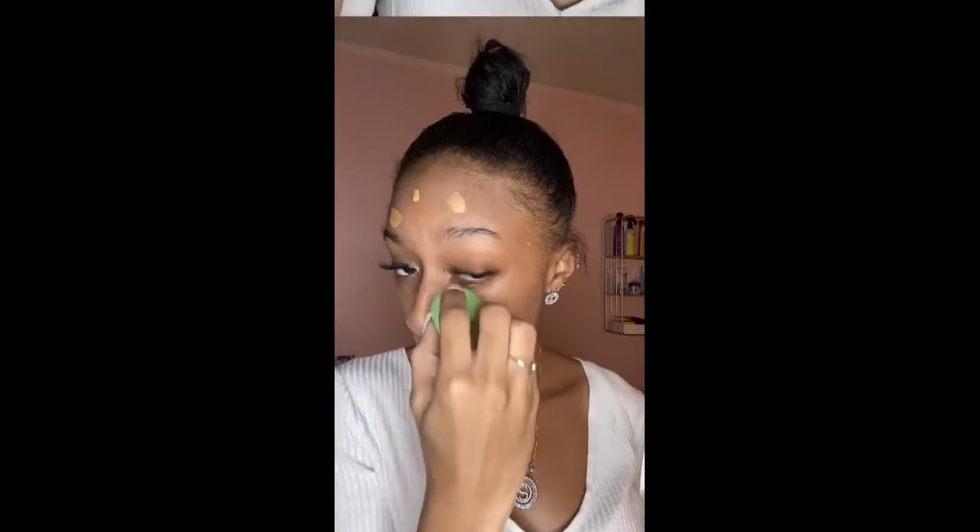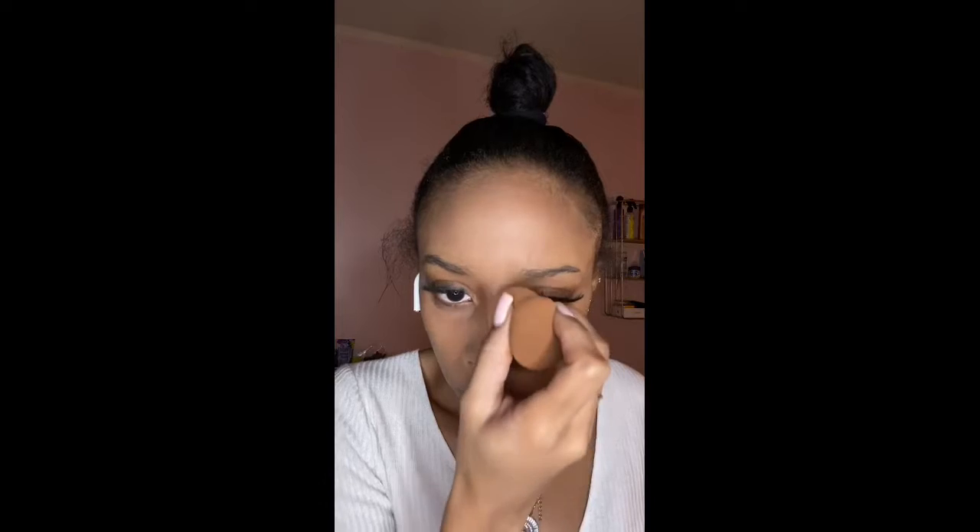Hey guys, for today's video I'm going to be showing you how I achieve this Christmas elf themed makeup look. If you haven't, go watch my other videos on my date night makeup look with my Phoenix palette and my most recent Christmas reindeer look. I made the beginning foundation and concealing part really quick because it's covered in my other video, so I'll put the link below and on screen so you can click over and watch that.